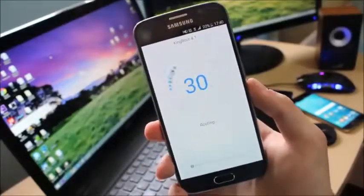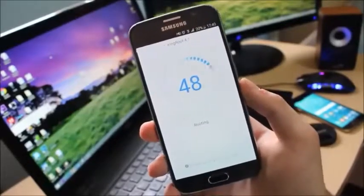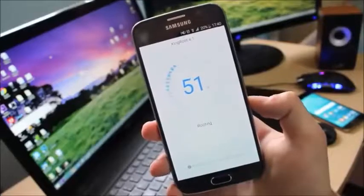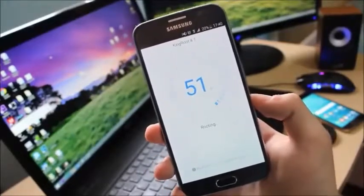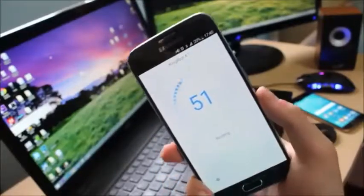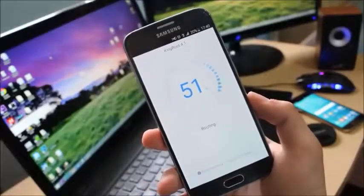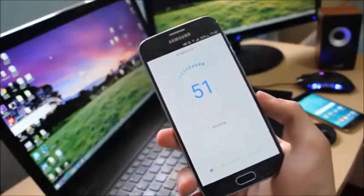As you can see it is going up — 30%, 40%, now it's at 50% — and now it gets stuck at 51%. It is going to slowly go to 52, 53, 54, and then it is going to automatically root your phone. I'll catch you guys in just a few seconds when the process is finished.